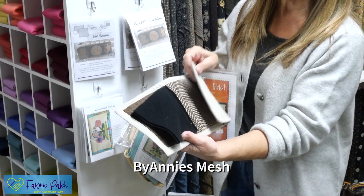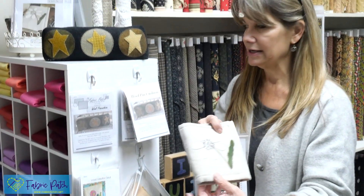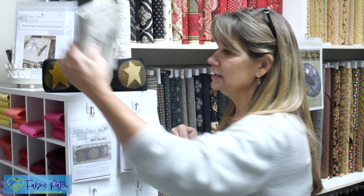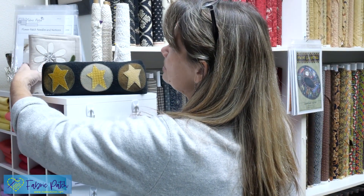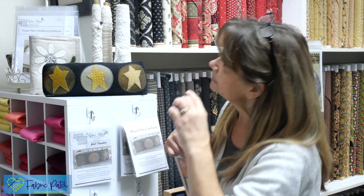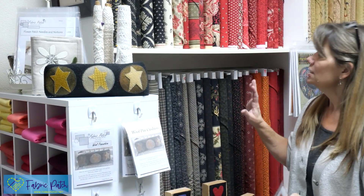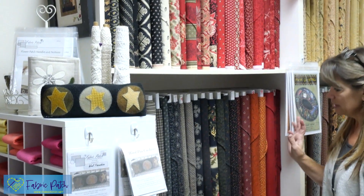For this particular needle case, you've got your pages for your needles and a little zippered pouch with By Annie mesh inside, and the outside edge is made out of linen. I think we also have those available in kits. That's called the Flower Patch Needle and Notions Case.